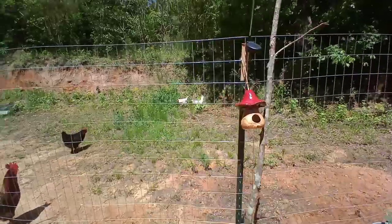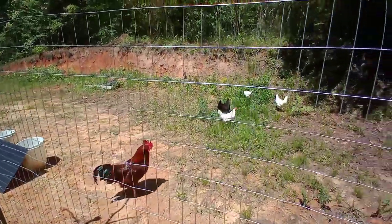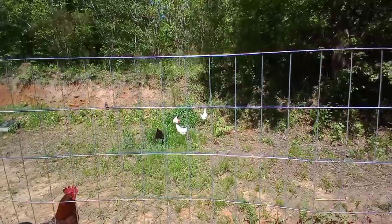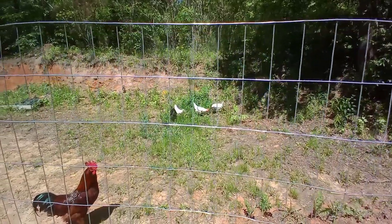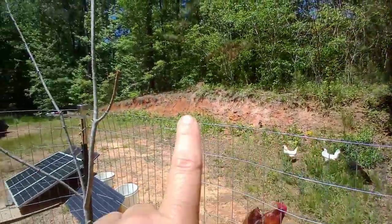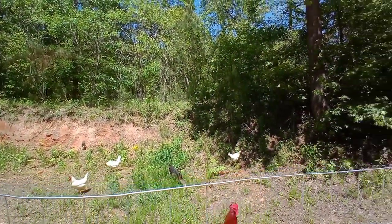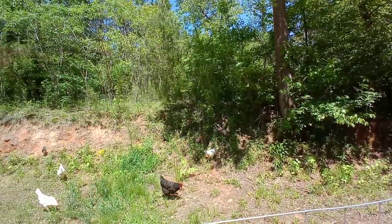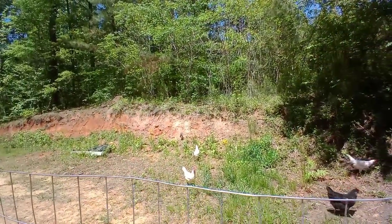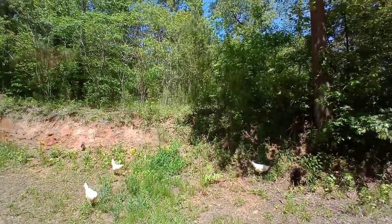I'm just taking a break in the shade having a cold beverage. I'm probably going to go out and mow some more, and then I've got to water some plants. They're back over by the hill. Don't do it, Leghorn — don't do it! This is completely ineffective because they will go into the woods all the way down there. So I am going to be taking all of that netting down. It's just not doing anything. Until I have enough fencing to do it all, it's just not going to work. So I'm going to be repurposing all of this little chicken wire and using it for something else.